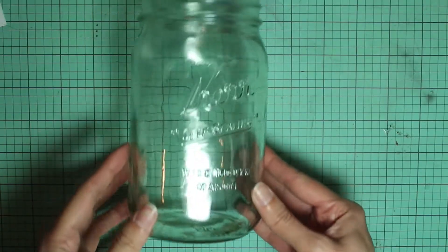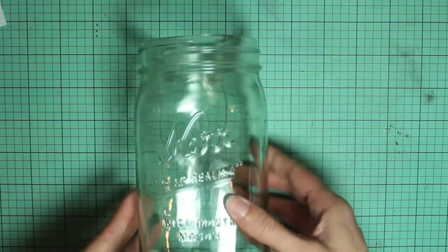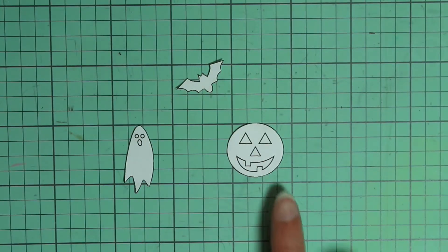Next you'll need a quart-sized wide-mouth mason jar. The house is a bit of a tight fit so the jar needs to be at least this size or larger — it's a 32-ounce jar.